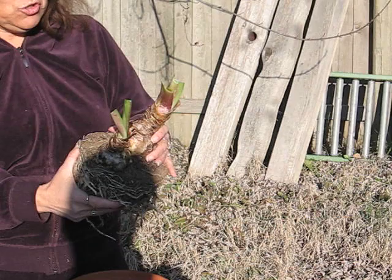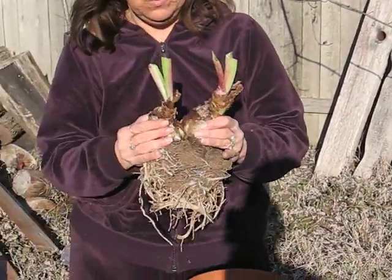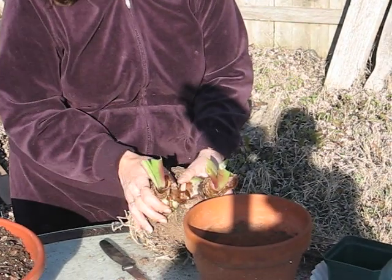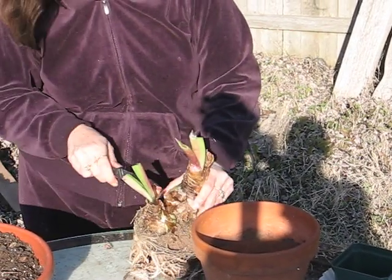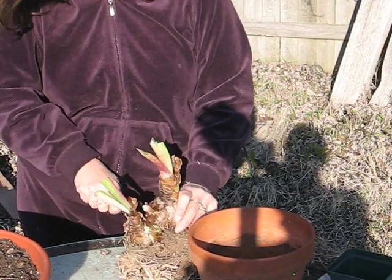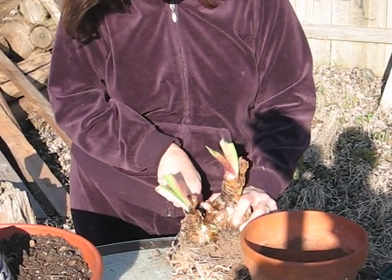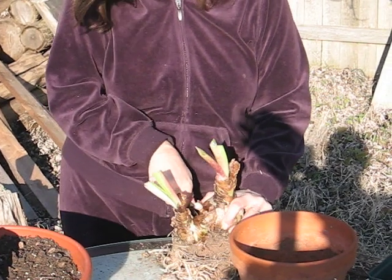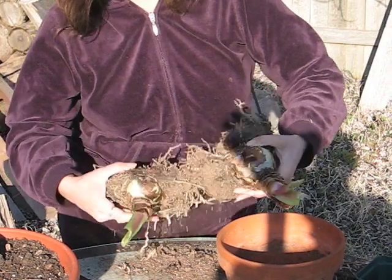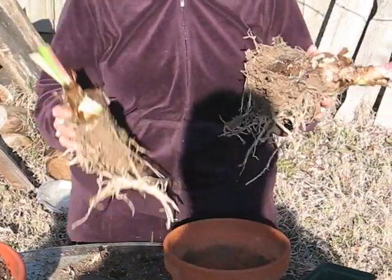The next technique I'm going to show you is how to separate this bulb from this bulb. You can try to manhandle it — or in my case, womanhandle it — and get it to separate. Another technique is to very gently separate it with a knife and cut down. When you utilize this technique, you've got to be really careful and not cut your finger. That is what you will have once you have the bulb separated.